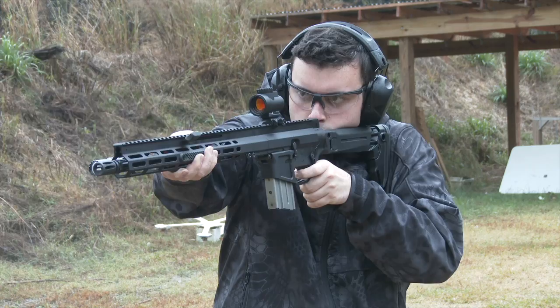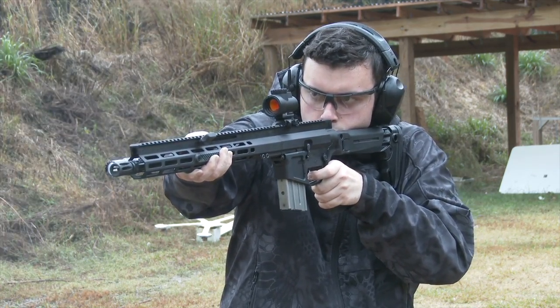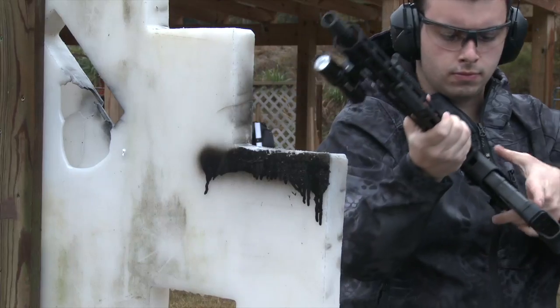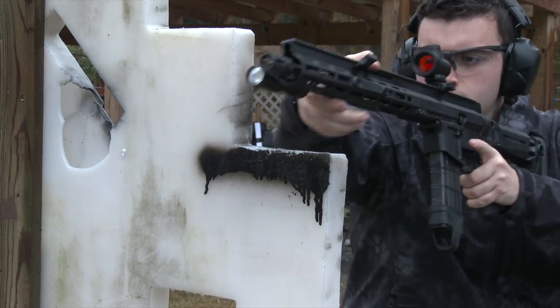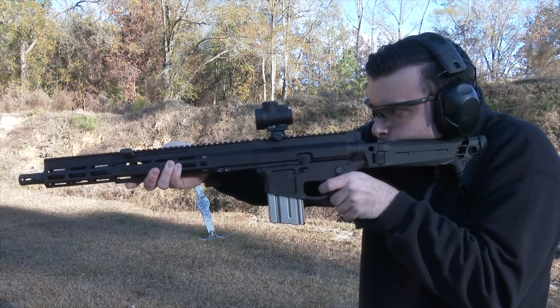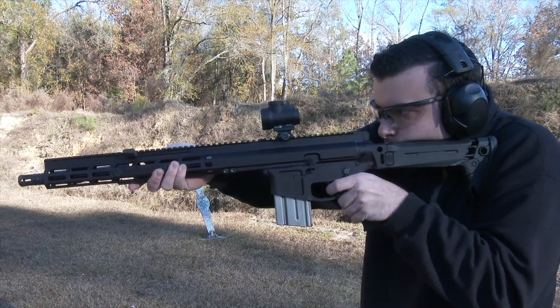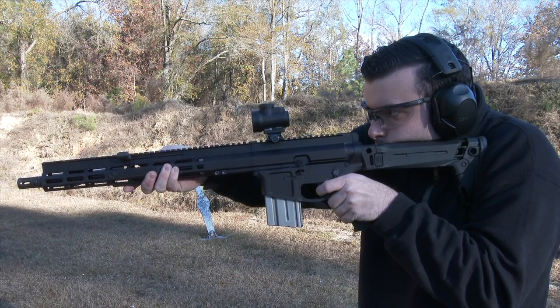The gun will feel familiar to those who shoot ARs. Most of the controls are the same, including the safety and bolt release. Aside from its proprietary operating system, the FM-15 deviates from normal ARs in a couple of really cool ways.